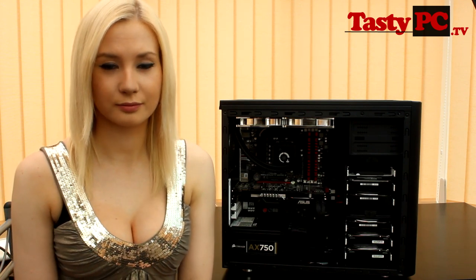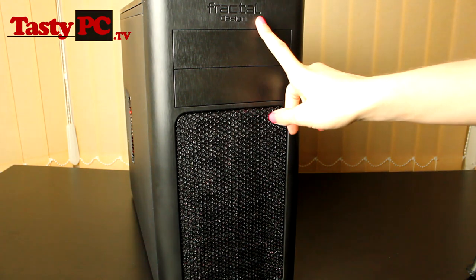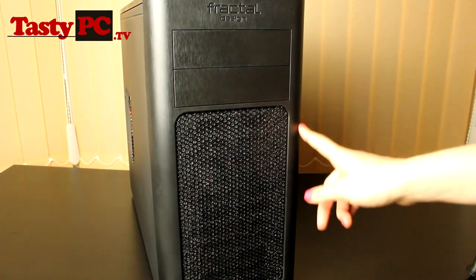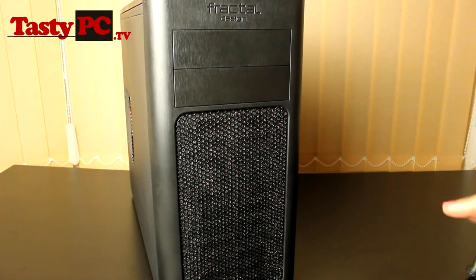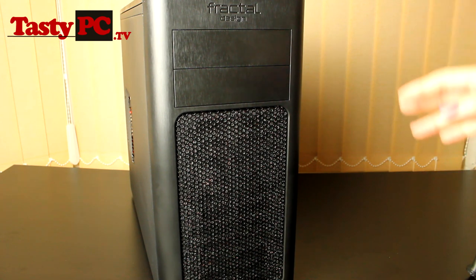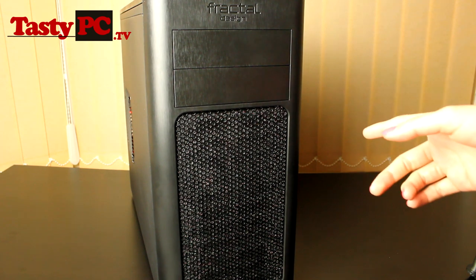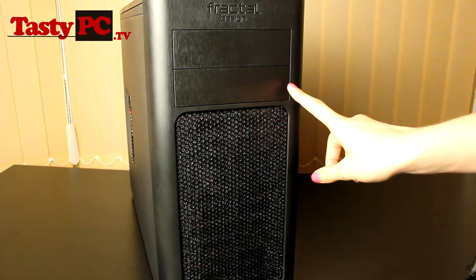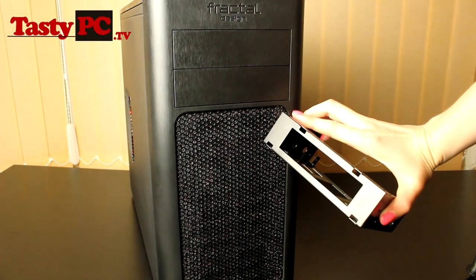I'm going to bring the camera over and show you around the case. Starting at the top of the case we've got the Fractal Design logo and the case is made of plastic but it's got this really nice brushed aluminium finish, although I should mention that the case is a complete fingerprint magnet and I have spent ages trying to get it clean but it does still look a bit dirty because of how easily it picks up dust. You've got two 5.25 inch optical bays and Fractal Design include a 3.5 inch adapter.